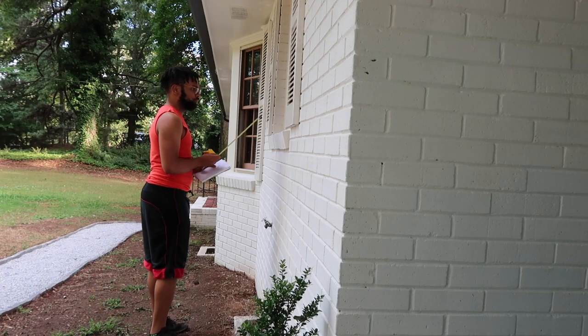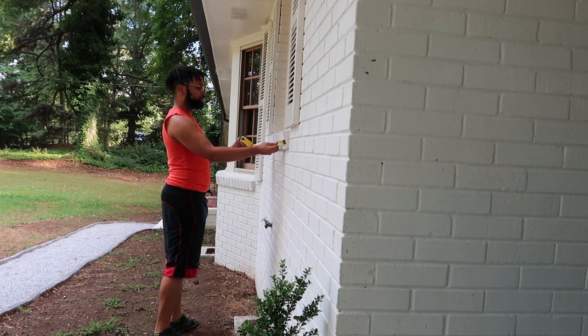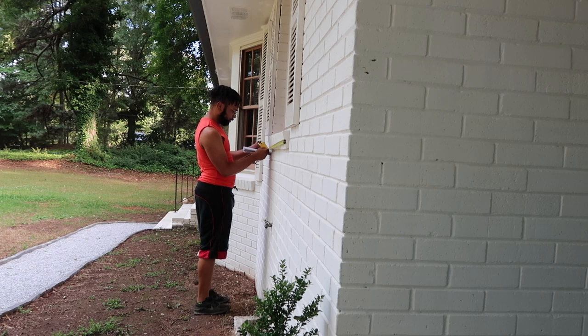Hey y'all, welcome back to the channel. If you haven't been here before, thank you for coming through. I hope you enjoyed the video — I'm just going to walk through the planner boxes I made last week, so let's get into the project.